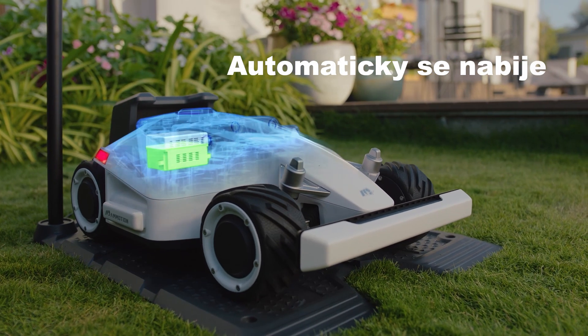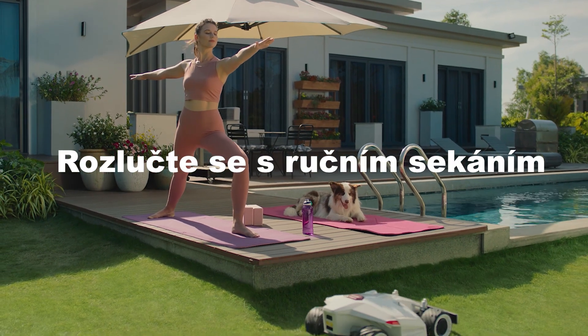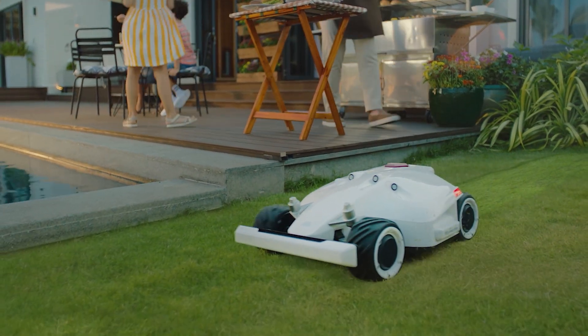After a long day of work, Luba automatically returns home to recharge. So say goodbye to mowing and hello to enjoying life!